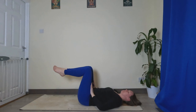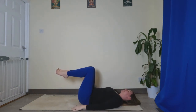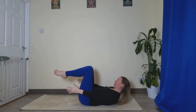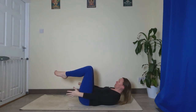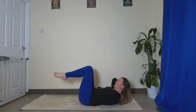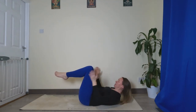Bring your knees above your pelvis, lower legs parallel to the ground. Arms come up from the ground, palms facing in, thumbs facing up. From here, lift your head off the ground, lift the top of your chest off the ground. If you have a lot of tension in your neck, use your fingers to support your head — you're still using your abs and core to lift your chest up, you're just helping to support the neck.